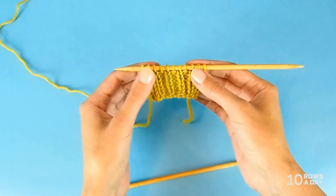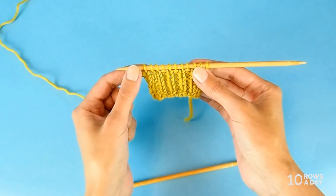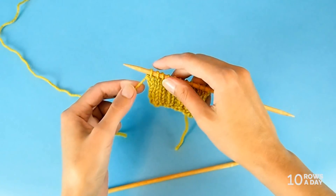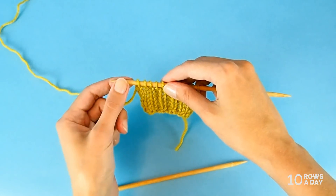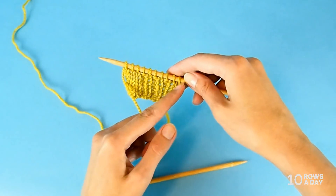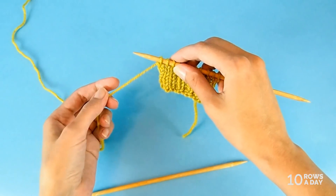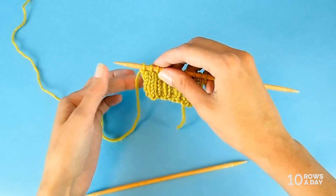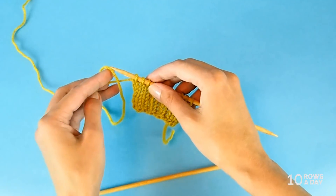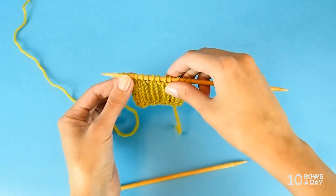Or the pattern might tell you to increase stitches on the very edge of the work. If it doesn't specify how exactly to increase, the easiest way is to add a stitch at the end of the next two rows, because normally increases happen at each side of the work. At the end of the next two rows, add one stitch by backwards loop cast on: place the working yarn on your index finger, twist the finger to create a loop, place it on the needle, and pull it tight.